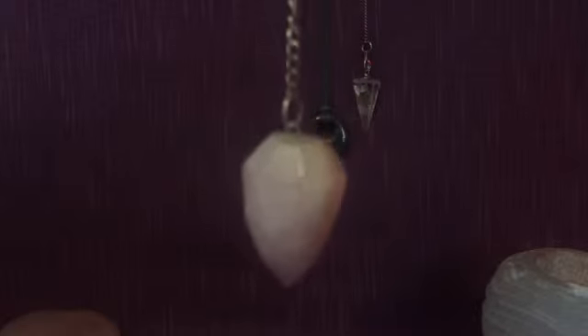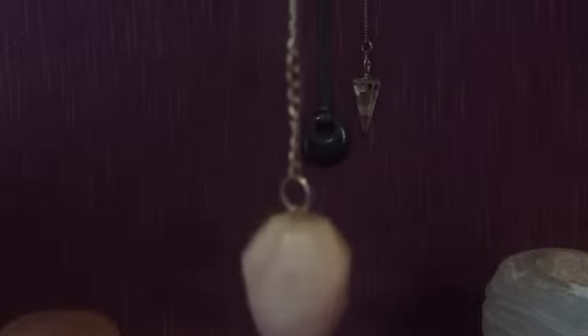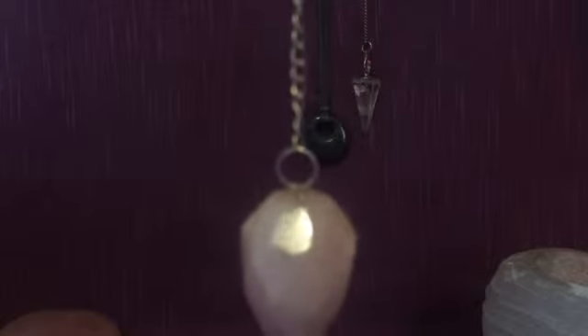How does a pendulum work? Well, it's connected to our higher selves and our spirit guides. So, yes, it is a bit like an extension of us. Even if you haven't connected with your spirit guides, you can start to do so by using a pendulum. In the same way, when you first start to pick up your tarot cards, your spirit guides will make you see what you need to see for that particular reading.